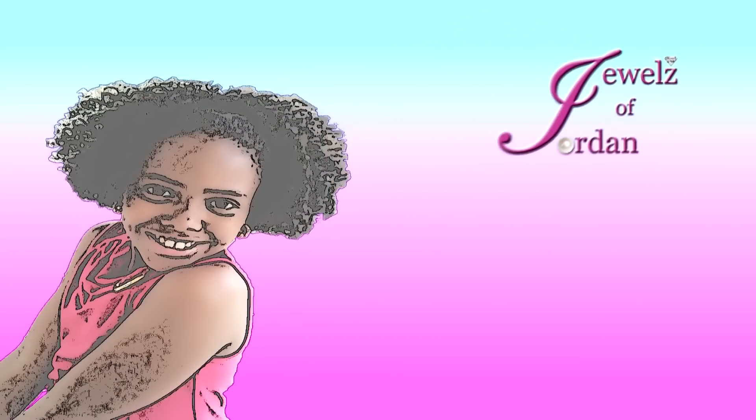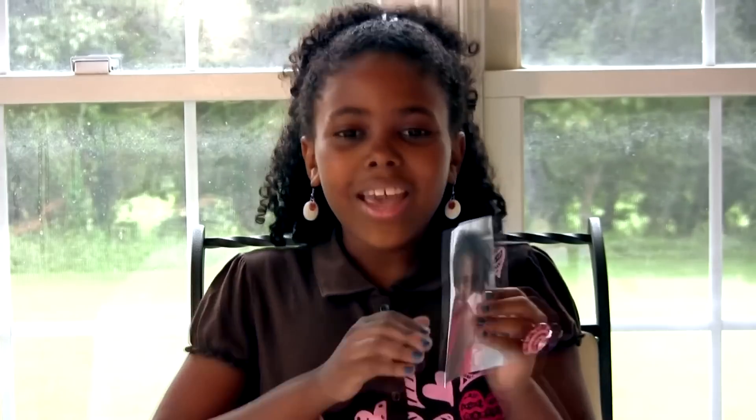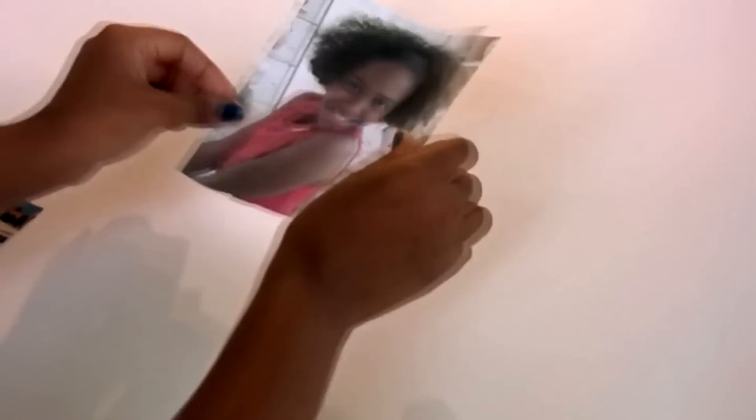If you can't find pictures in the magazines, then you can look on the internet. Next, try and find a picture of yourself that you really like — one that you're smiling in and makes you feel good, like this one. Put this in the middle to make sure that everybody knows that this is your dream board.